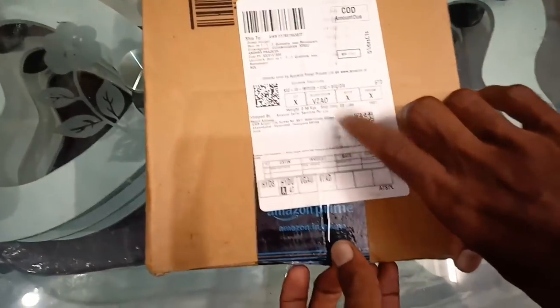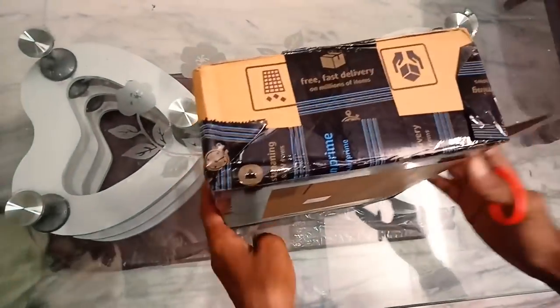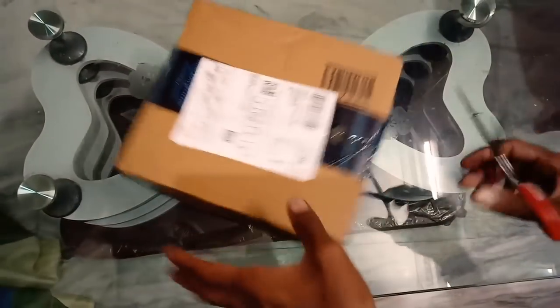Friends, this is my Amazon box. We will unbox this brand and see everything inside. Now I am doing it — we will cut this open.